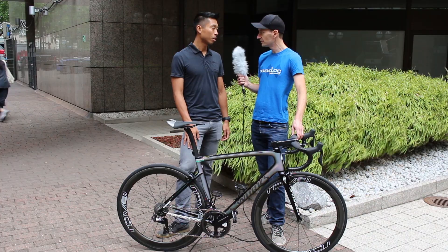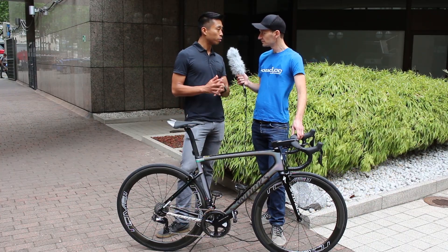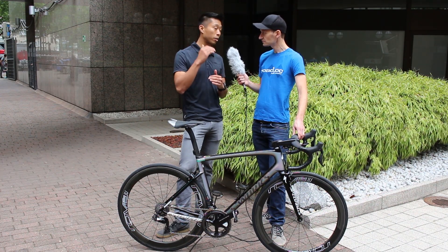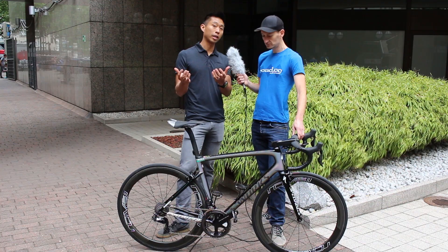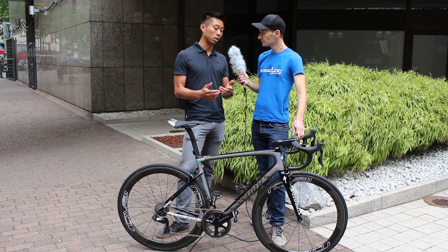Specialized worked with McLaren again on the development of this bike and we learned a lot from them. Years and years back, we worked with them to design the McLaren Venge, and that was kind of the epitome in terms of composite design. We've actually brought all of that process and tooling in-house, and used that same exact process to develop this bike.